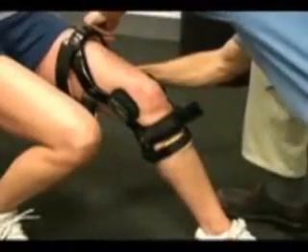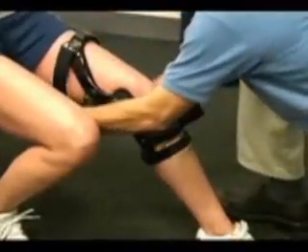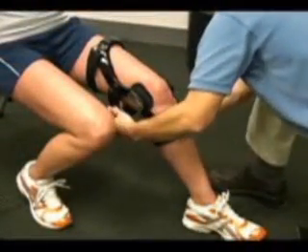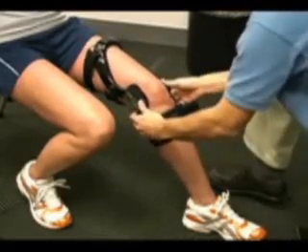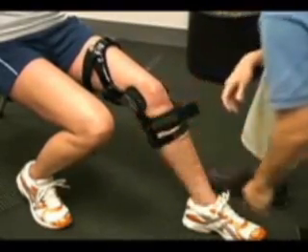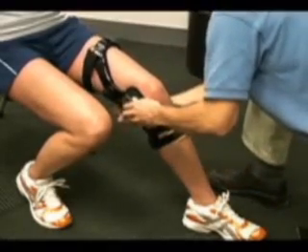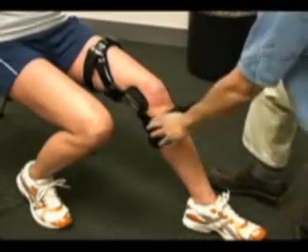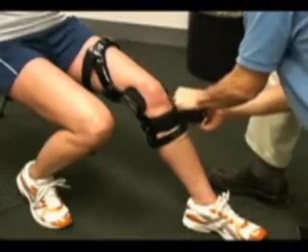If these straps are too long, you can simply trim them with a pair of scissors. Next, loosely thread the posterior thigh strap and then push the hinge's posterior on the knee. Secure the posterior thigh strap, not bringing the center of the hinge beyond midline, followed by securing the anterior calf strap.